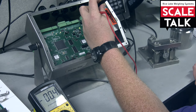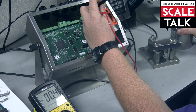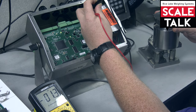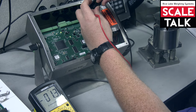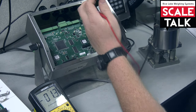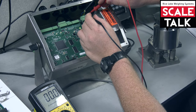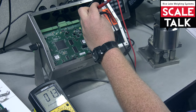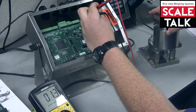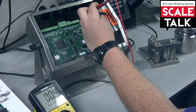We're reading the millivolt at 0.4 at rest. I'm going to take a one pound weight, place it on this cell, and you can see that the millivolts have changed. If you're getting a negative reading, that means your leads are reversed — you always want your red lead on the positive wire. Now you can see we're getting a millivolt of 0.3, and resting the mount is 0.4.